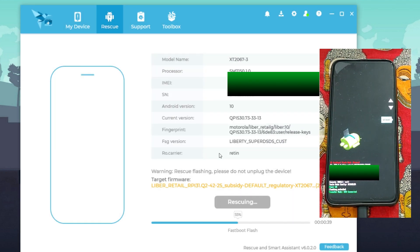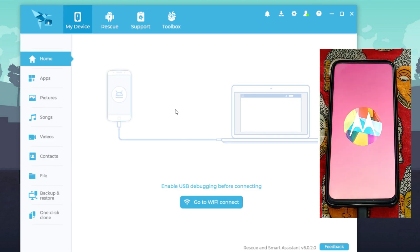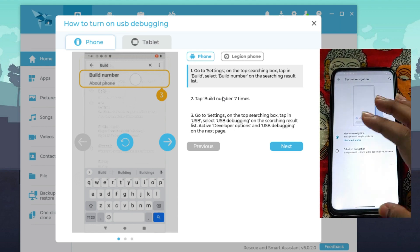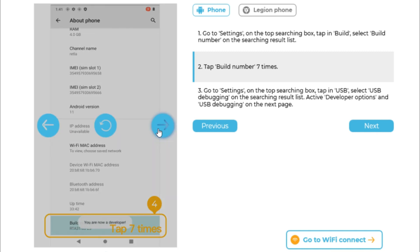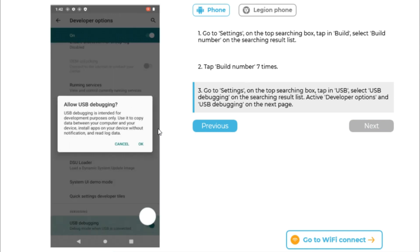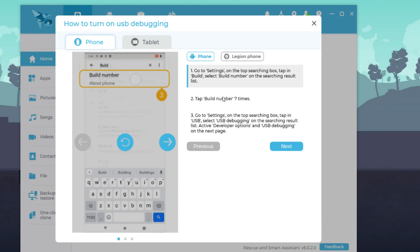With the device connected in bootloader mode, click Rescue and then Proceed. Make sure you have taken a backup of all data. It will start flashing Android 11 stock ROM on the Moto One Vision Plus — this takes some time. After successfully flashing, the device will automatically boot into Android 11. Once it boots, skip the initial setup, go to Settings, tap Build Number five times to re-enable Developer Options, then enable USB Debugging again and click OK on the prompt.